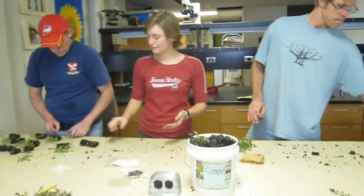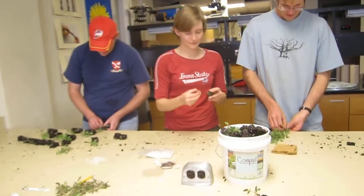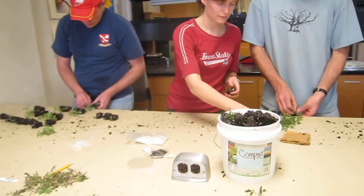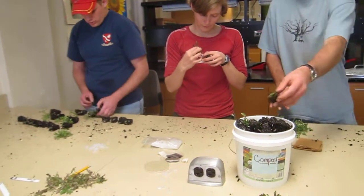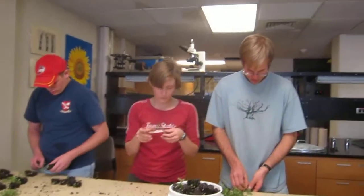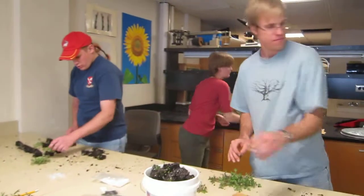Thank you all for explaining the grafting process. We hope we were able to show you through this video the right way of grafting tomatoes. The technique we are using here is a simple tube grafting — it's just a simple tube in which you insert the rootstock and the scion. Thank you very much, and a big thanks from the Sustainable Vegetable Production Lab here at Iowa State University.